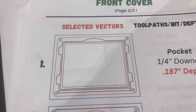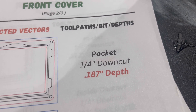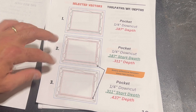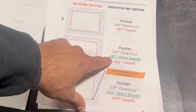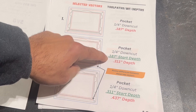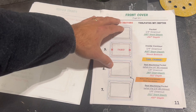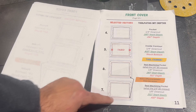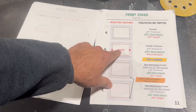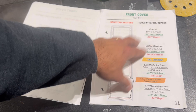At the bottom you'll see a section showing what the final component should look like once you remove all the tabs and sand it. Behind the title page for each component, we get to the section showing exactly how to assign toolpaths for each vector file. On the left hand side, you'll see what number toolpath you're working on, what vectors to select highlighted in red, what toolpath you're assigning, what bit you're using, and at what depth to carve at. These toolpaths should be followed in order, and some of them will also specify at what start depth you should begin carving — that will save you a whole bunch of time within the carving process.